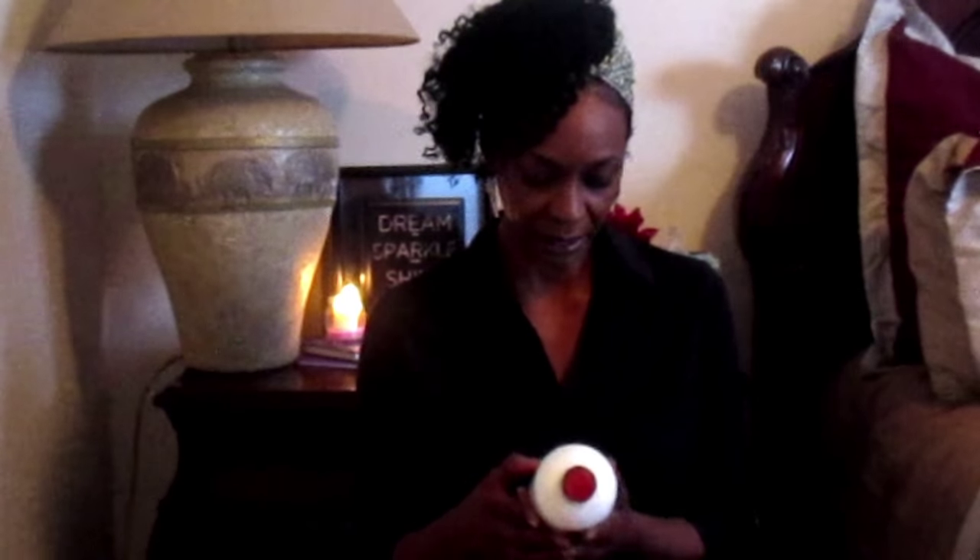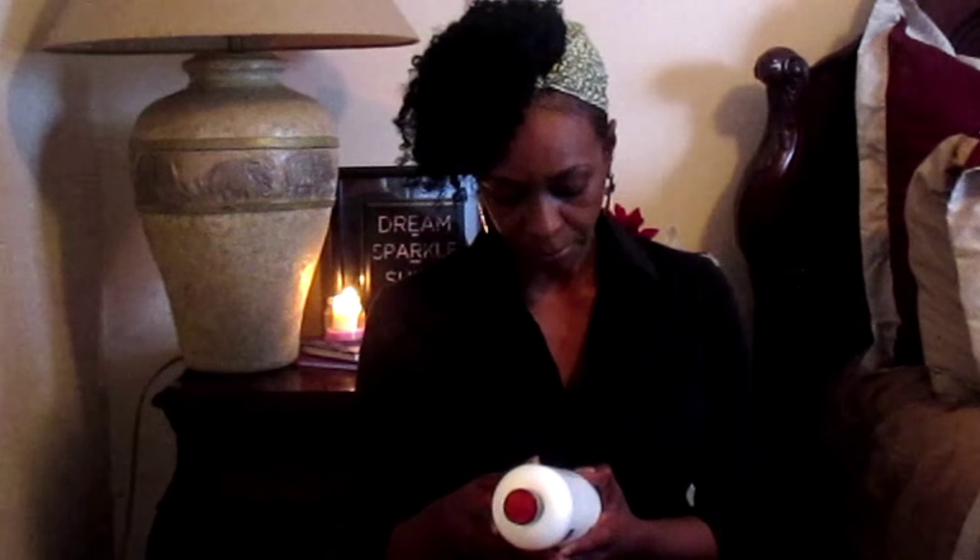On the back, the first ingredient listed is water — that's the most important thing for moisturizing your hair. When you're looking for a conditioner that gives maximum moisture, you want to see water as the number one ingredient. There are other ingredients I can't pronounce, but I'll list them below along with the Tresemmé Naturals ingredients so you can compare them for yourself.